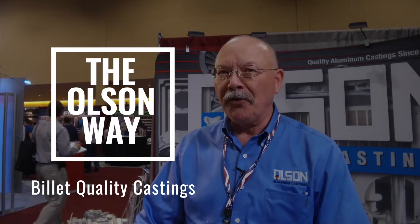Hello, I'm Mike Stahl, Olsen Aluminum Castings. I'm going to show you how to make aluminum castings the Olsen way.